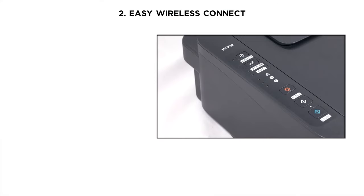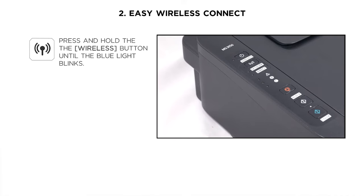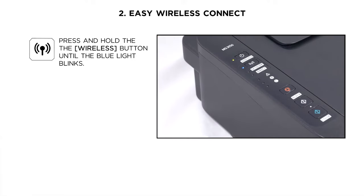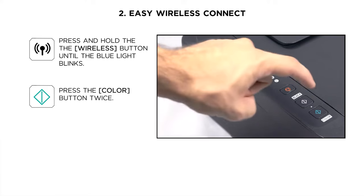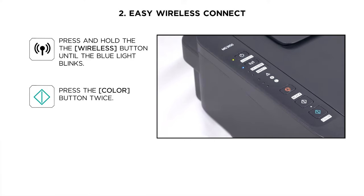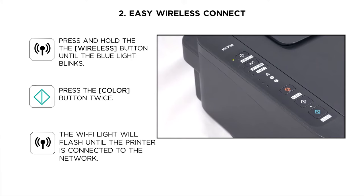Once we turn on the printer, we need to set the printer up in a special mode called Easy Wireless Connect. In order to do so on a printer with no screen, you have to press the Wi-Fi button until the blue light blinks as you see on the right of your screen. Then we will press the color button twice and the printer will behave as a wireless access point so we can connect to it. Note that the Wi-Fi light will stay blinking until we finalize the setup process within the application.